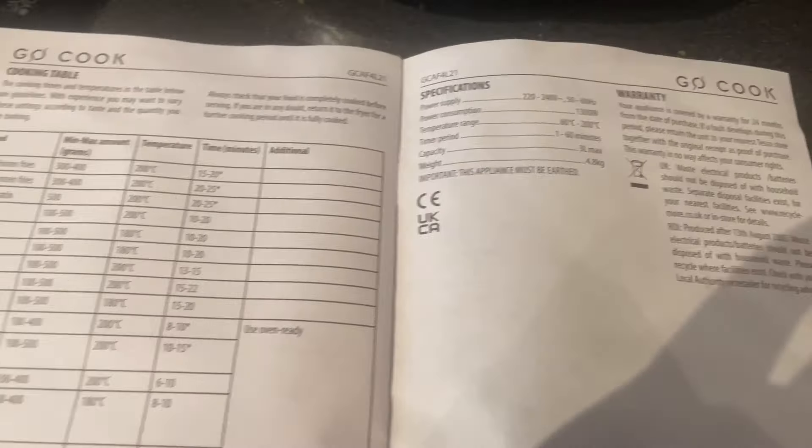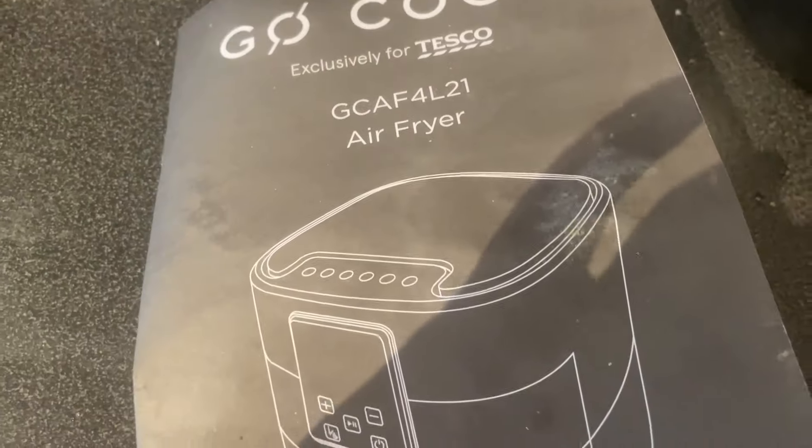We'll see if you have to reduce the time or increase the time. Obviously you can't decrease the time once you've cooked them, so anyway we'll be back soon. Here is the instruction manual for my air fryer.